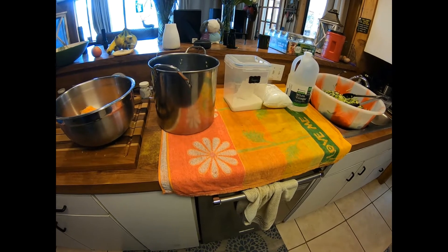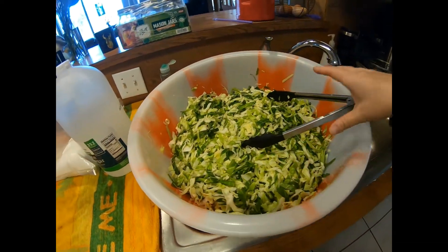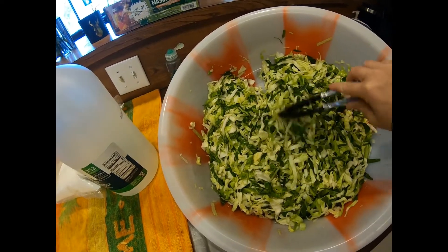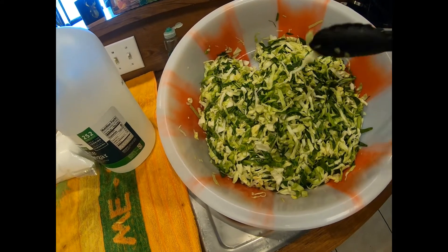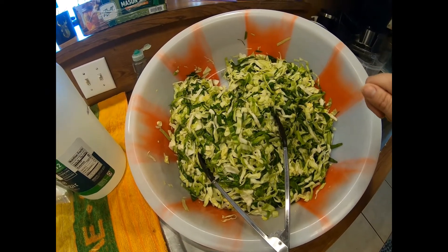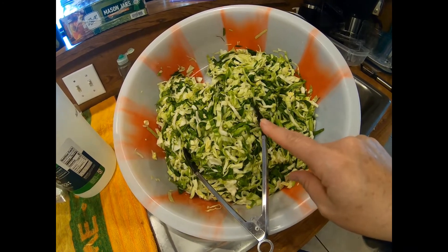Good morning! Today we're making some pickled coleslaw. This morning I went and grabbed two big heads of cabbage from my garden and chopped them up into thin little strips. I used the outer leaves, which are the darker colored ones, and the lighter ones from the actual head. I did four tablespoons of pink Himalayan salt and let it sit for about three hours, which pulls a lot of the moisture out. I still need to rinse this a couple of times and then I'll be ready to go.